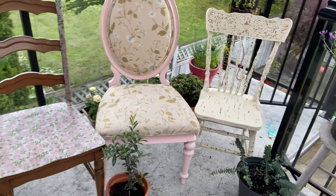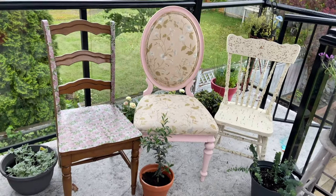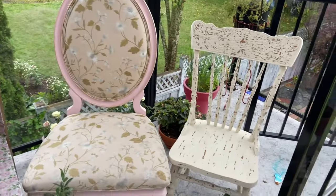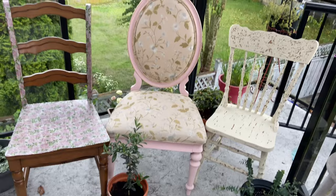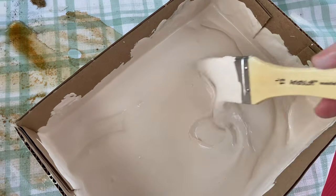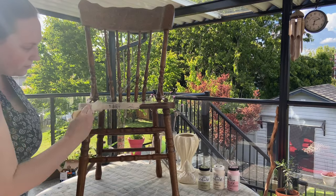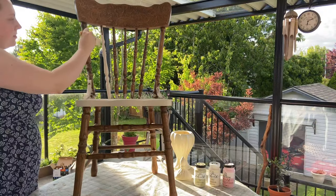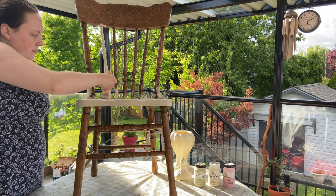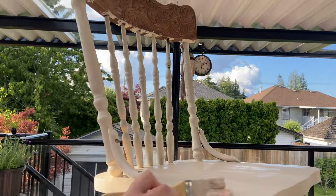For the first DIY, I found these thrifted chairs off of Facebook Marketplace and I really wanted to give them some new life. I'm mixing up some chalk paint in a nice warm creamy color. I gave my chairs a thorough cleaning because they were pretty dusty when I first got them, and then I'm just going in and giving them a good coat of paint - around two to three coats to make sure it was fully covered.